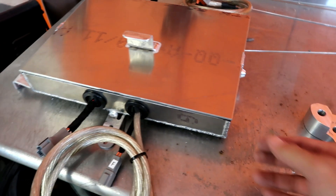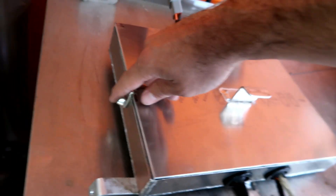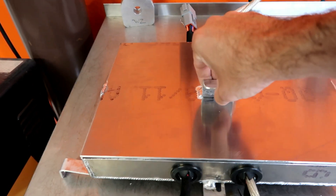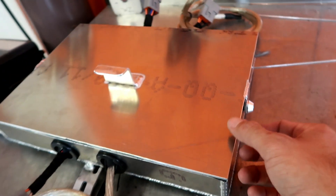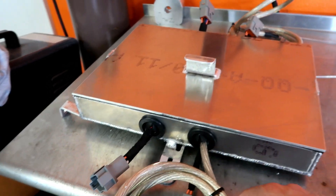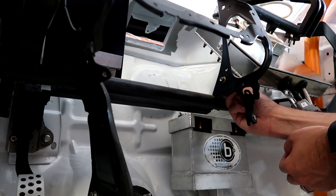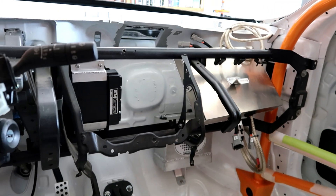Alright guys, the fuse box is pretty much ready to go. I made a lid for it — it's got two nice allen key bolts on both sides, a lid holder to pull on and release it. It's sealed with a gasket all around for dust and vibrations. The grommets are in, so it's all pretty much ready to go. I'm going to go ahead and install it on the car. The ECU is back on right there, fuse box over there, and battery right below it.